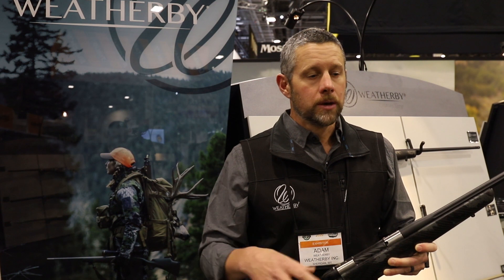We used to sell the majority of our Mark V's as nine lug actions, but the six lug is now starting to almost pass it because of this sweet new rifle really maximizing the action. Hopefully that helps give you an idea of the difference in our two actions. You can go to weatherby.com to learn more.